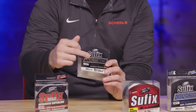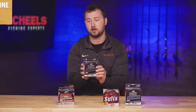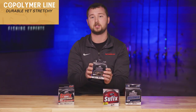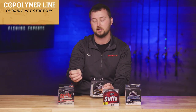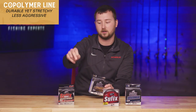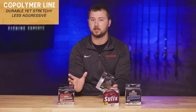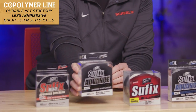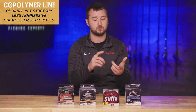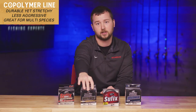Moving on to the Suffix Advanced, this line is new in the last two years and has been one of our best-selling monofilament lines because it's a hypercopolymer baseline. What that means is it fishes like a monofilament with forgiveness and stretch, but also has the strength of a braid without the aggressiveness. It's a good combination of both. You can also pair braid with this as a leader for added forgiveness. It sells really well at the St. Cloud location because customers target everything from panfish to bass to pike to walleye, just in different poundages.